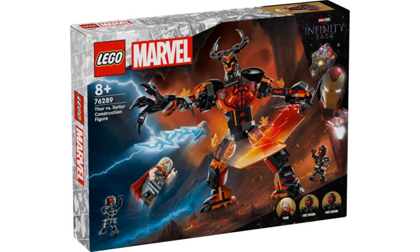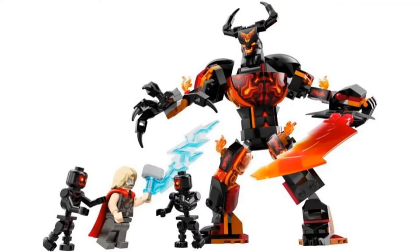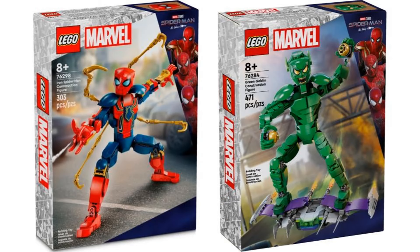The second set is Thor vs. Surtur Construction Figure. It's nice to finally get Surtur as a build, and he looks pretty awesome. It's a different type of construction figure because the design is a bit different with the head shape, and it's actually supposed to be at a bigger size, unlike the other construction figures.